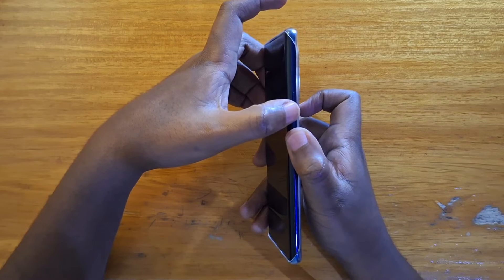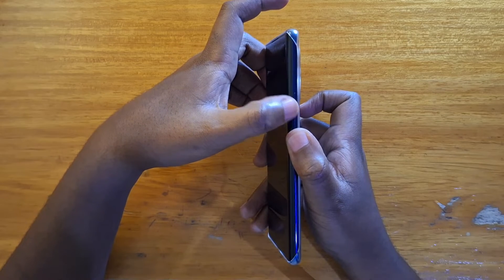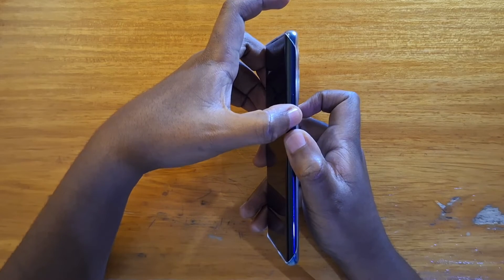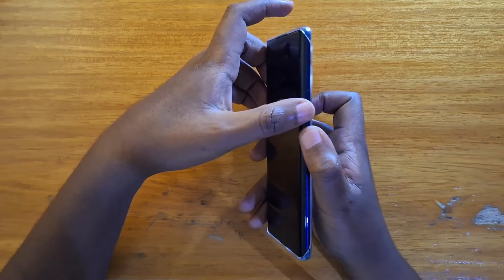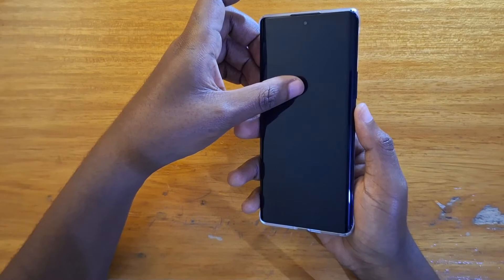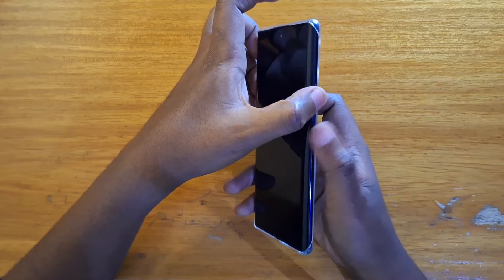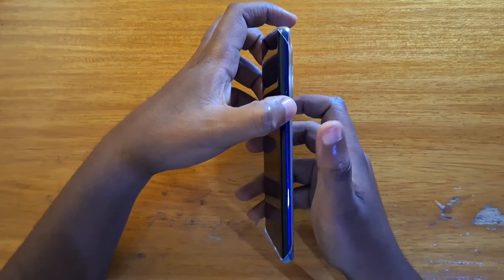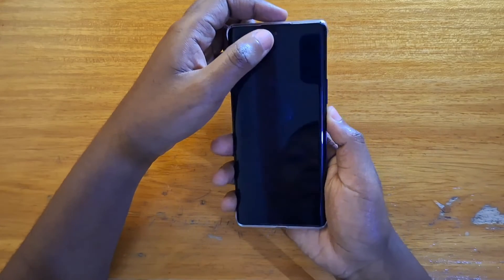So press down the power key, maybe even less than a second, then follow it up with pressing the volume down key. And then once the white screen appears with the IT logo, you're going to release the power key and keep holding volume down. It can be frustrating, so you guys have to follow along closely.